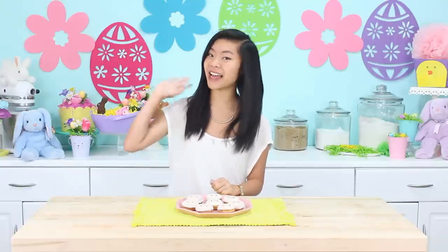Anyways, thank you all so much for watching and I'll see you all next time. Bye guys, I hope you all enjoyed this video. Click below for my last video and don't forget to subscribe for more cute recipes. Talk to you soon.